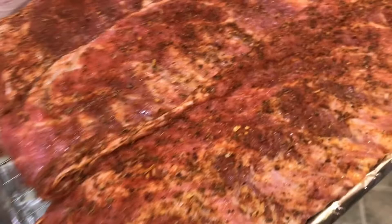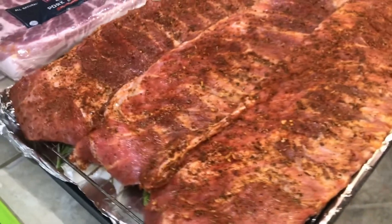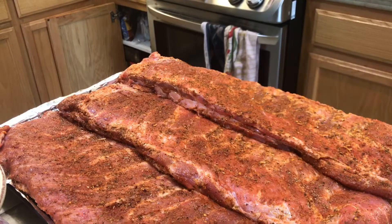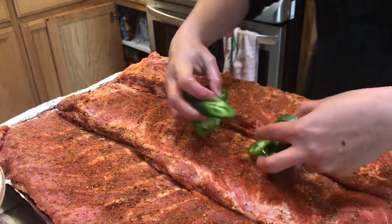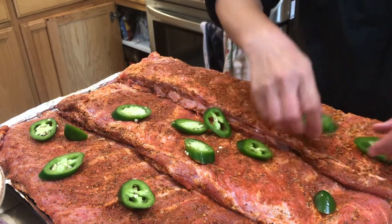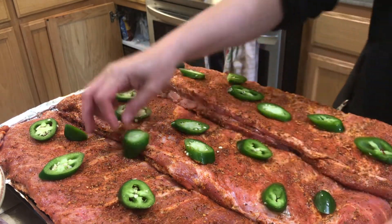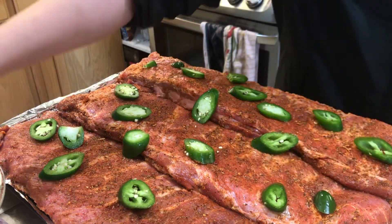Then what I'm going to do is put a slice of jalapeño on here. You can see.